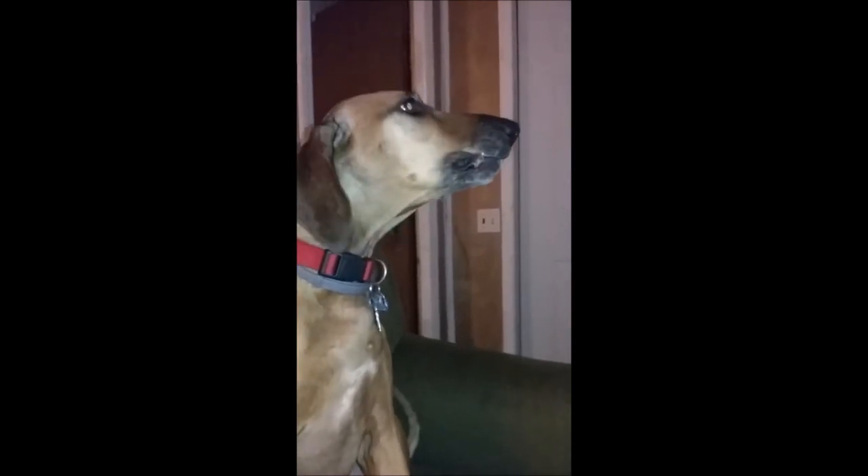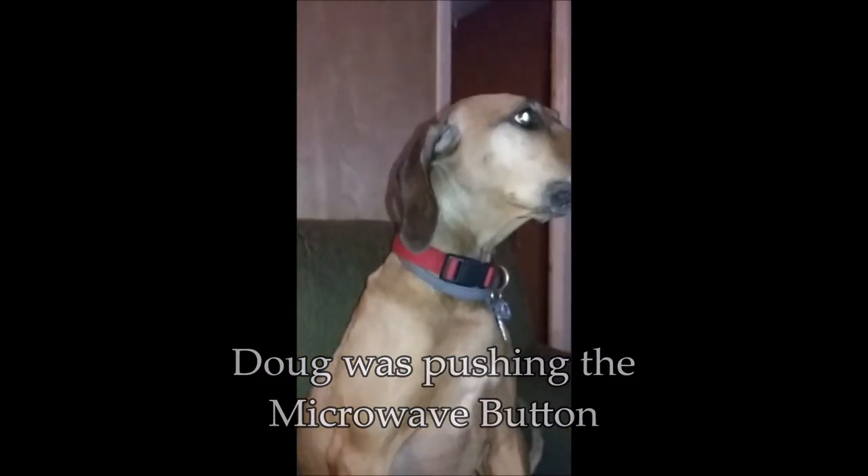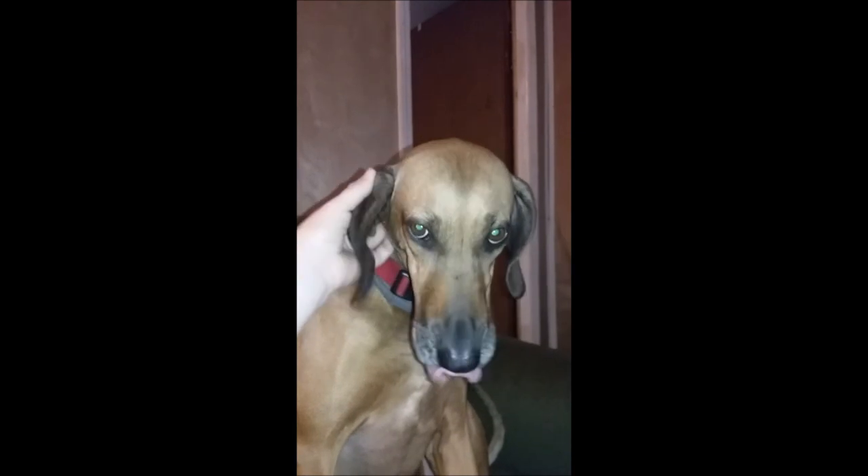Hey Doug, stop pushing the buttons — you're just making her mad. You okay, Joel? It's all right, mommy. You're a good girl.